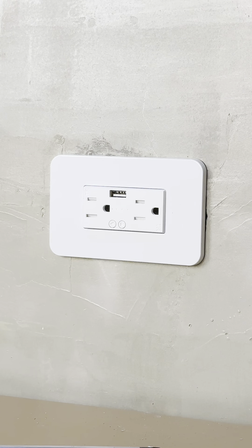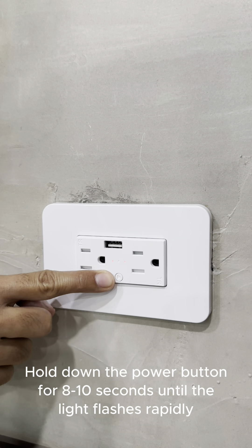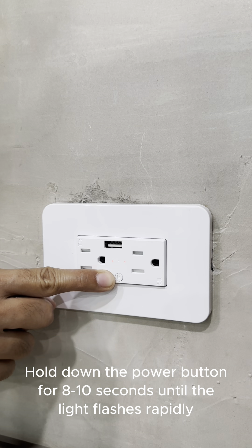Let's move forward with the pairing process. Hold down the power button for 8 to 10 seconds until the light flashes rapidly.